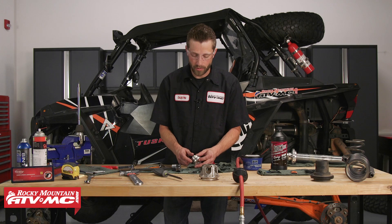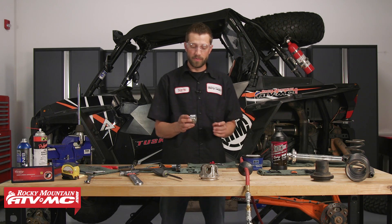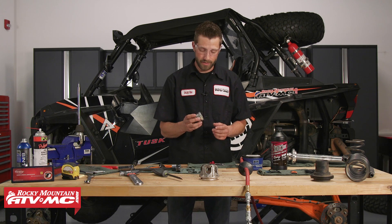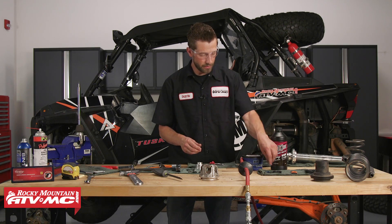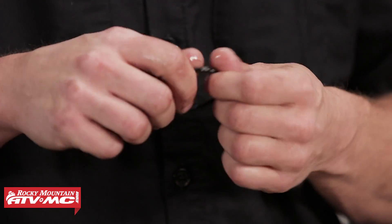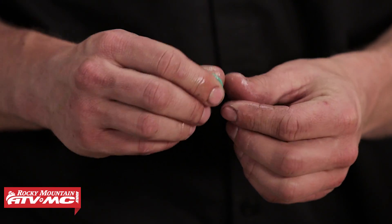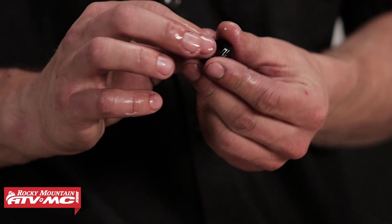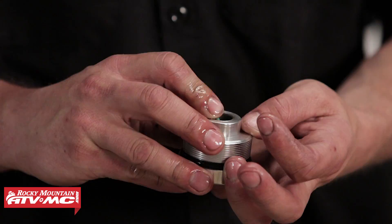Now that we've got those pulled out, we'll get this cleaned up and ready for new seals. The last o-ring to pull off is the seal head o-ring itself. Now that our shock seal head is nice and clean, we're ready for some new seals. Before we install the new seals, crack open the bottle of shock fluid and lube up the o-ring, oil seal, and wiper seal using a little bit of shock oil on your fingers.